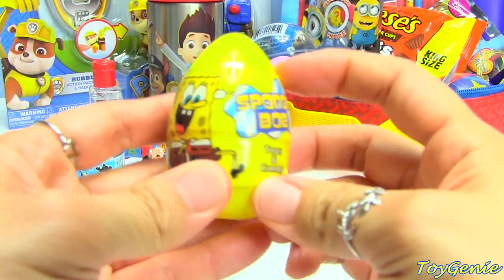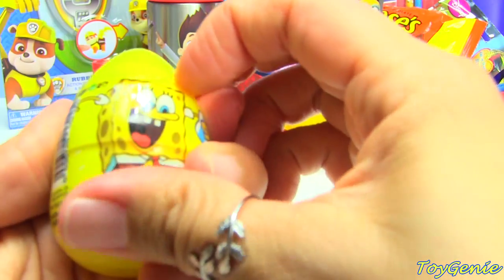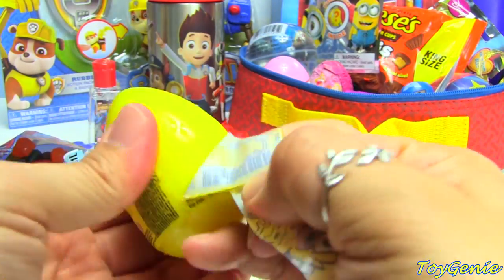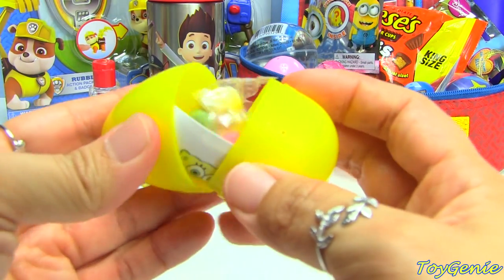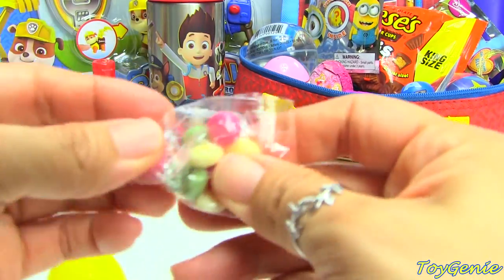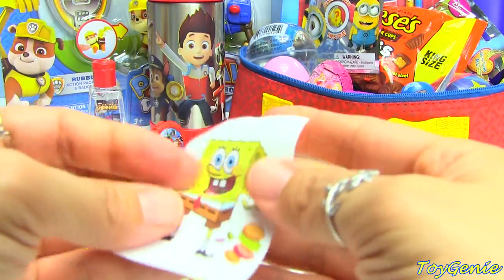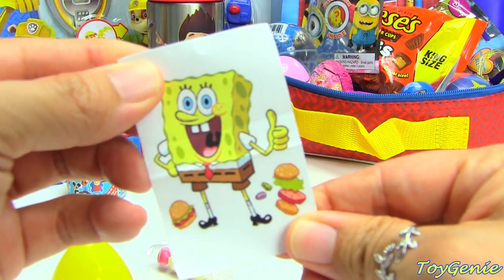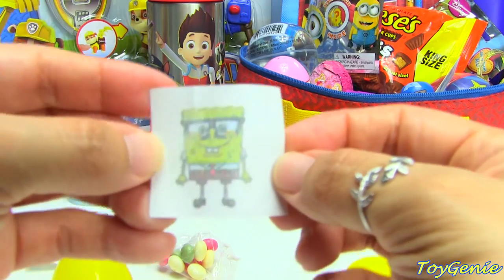And then we have a Spongebob Toys and Candy egg. This egg is particularly small, so let's see what we have inside. We have some colorful candy, and we have a Spongebob sticker and a Spongebob tattoo.